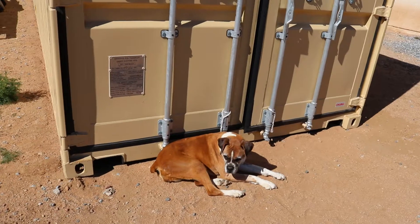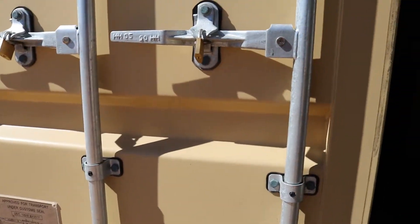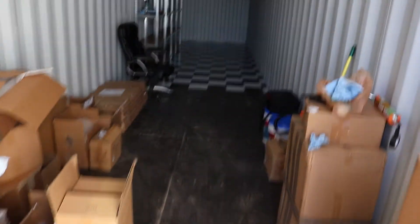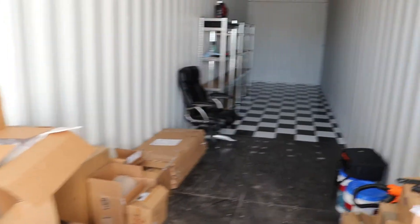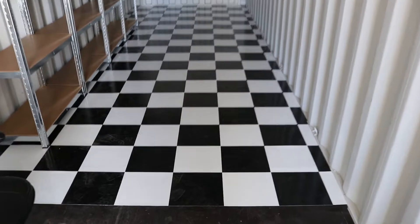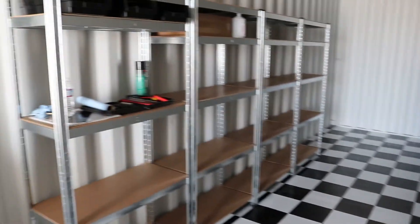You see Macy right there — she's a guard dog. Now I'll go ahead and step inside here. It's probably a little dark, but it's not too bad. It is a little messy because it is a work in progress. But as you can see, the floor — I went ahead and put checkered tile down.